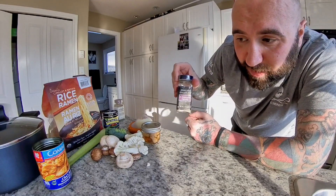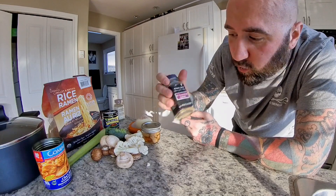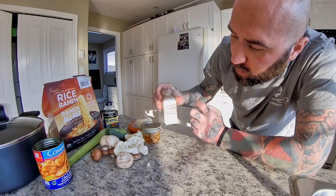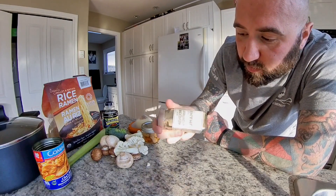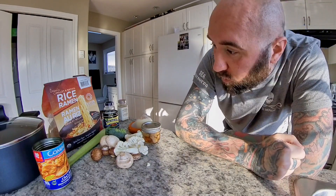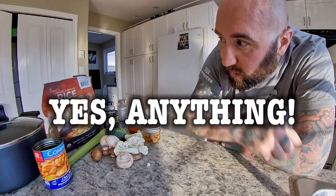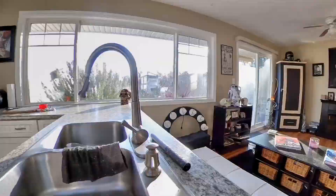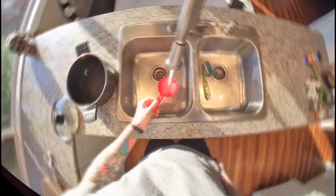I also have some 21 Seasoning Salute from Trader Joe's — I know you can't get that in Canada, but my American friends, go to Trader Joe's and get some, it's amazing for everything. I also use a mushroom umami seasoning blend. I like mushrooms — if you don't, skip it. You can use any vegetables you want, and I use ramen rice noodles. Let's do it.